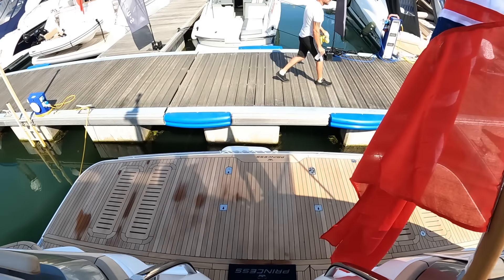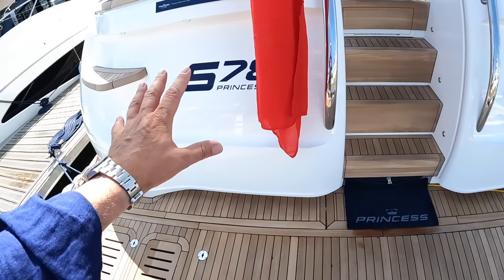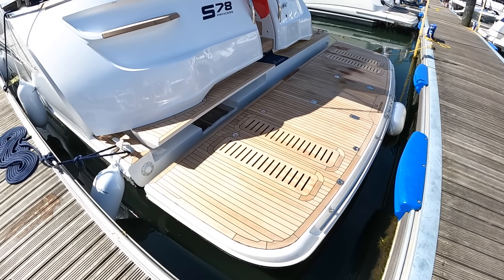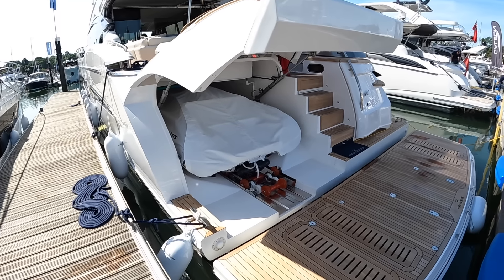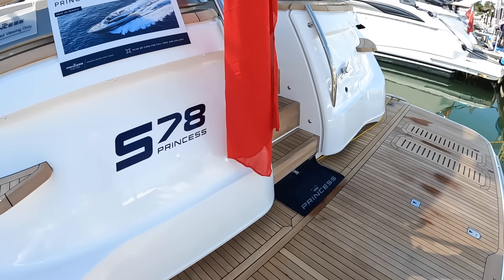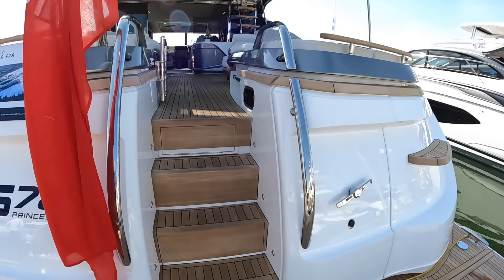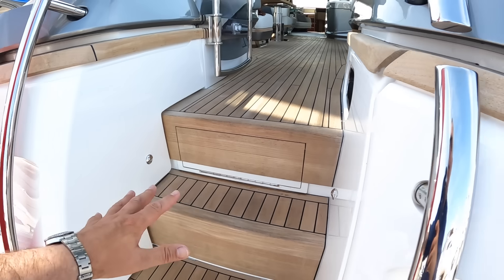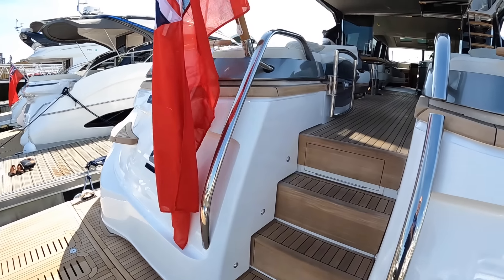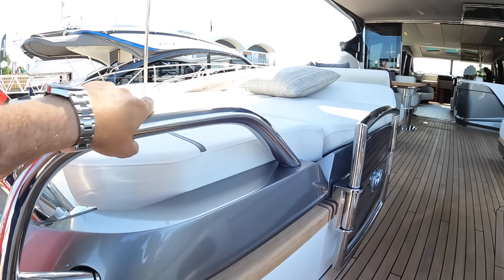We'll go right to the stern and I can explain about the tender capabilities. The bathing platform will take a Williams 395, or of course you could put a jet ski here because this all opens up — the bathing platform lowers down, the hull raises like a huge clamshell, and there's a tender inside on rollers with a winch. If I remember rightly that's a Williams 345 in the garage. So you can get a pretty decent tender in there, plus another tender or a jet ski on the bathing platform. There's also a passerelle that extends out of the stern for stern-to berthing in the Mediterranean, so you can walk straight off the boat along the passerelle and onto the quay.